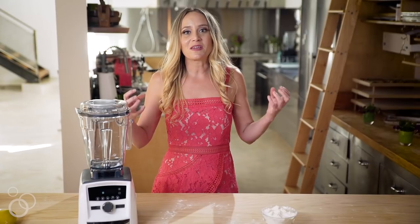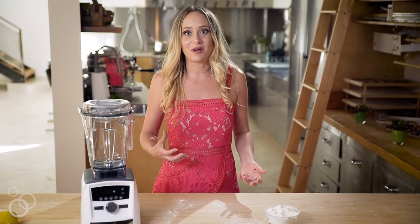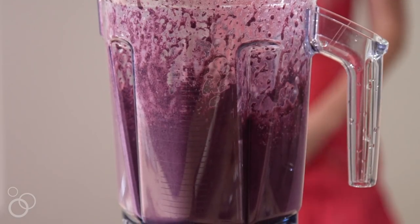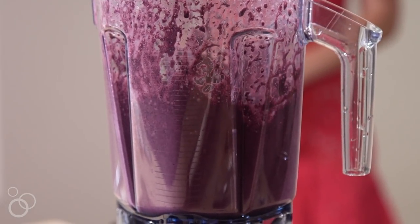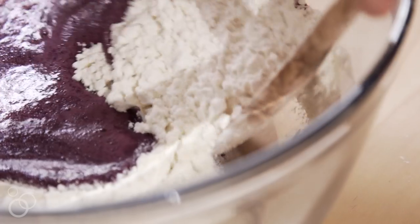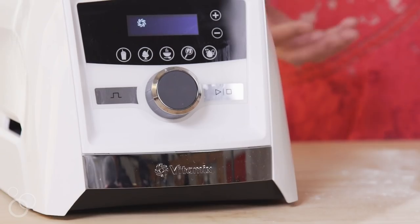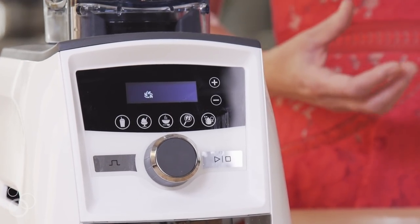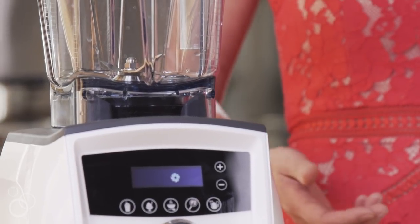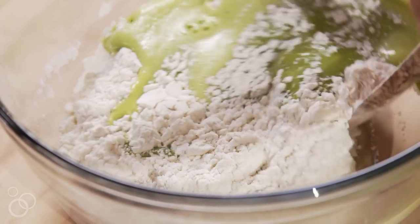One of the most important foundational aspects to creating all of these colors in pasta dough is ensuring that the puree is really homogeneous and well incorporated before you're mixing that egg and color ingredient puree in with the flour — and the Vitamix achieves that beautifully. It really is the workhorse of my kitchen. I probably use it 20 times a day and I absolutely couldn't make all of these beautiful colors of pasta dough without it.